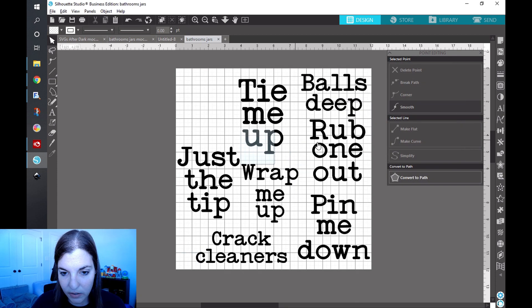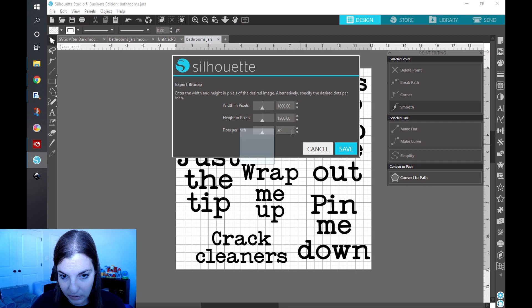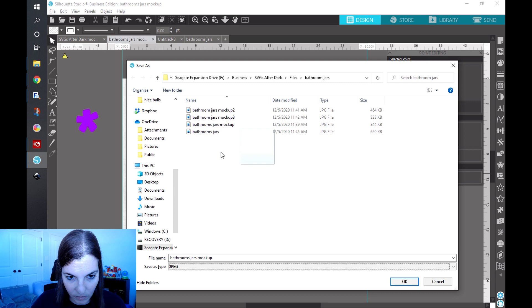I've already done this so I'm just replacing the files. The third thing I do is save it as a JPEG at 300 DPI. Then I take the designs and punch them over into my premade mockup — I just fit them in there. It doesn't look anything crazy, and then I go ahead and save that as a JPEG. I already have that saved here as mockup one.